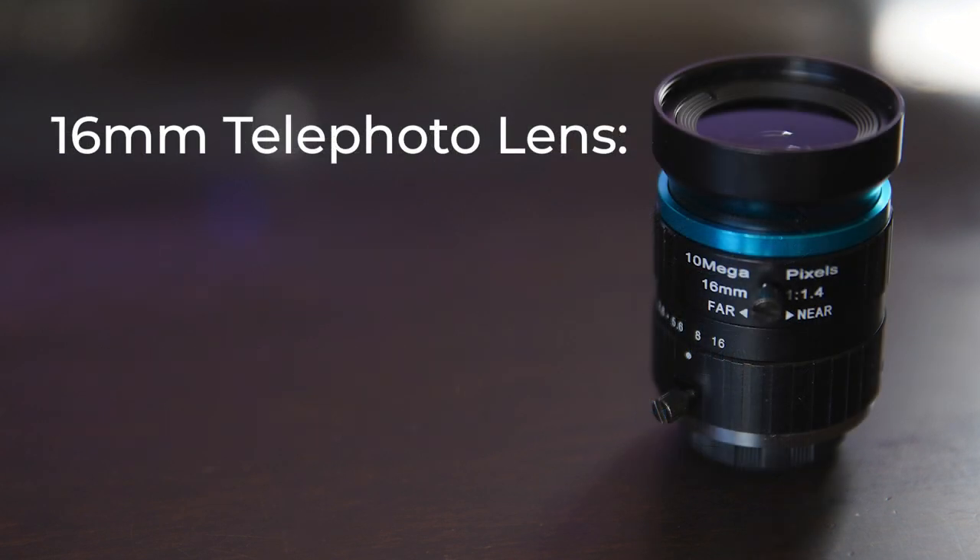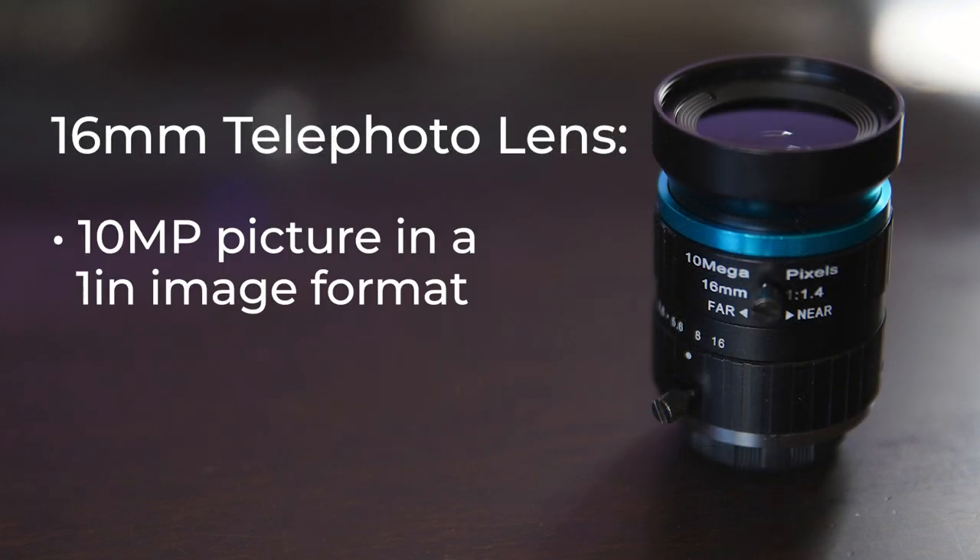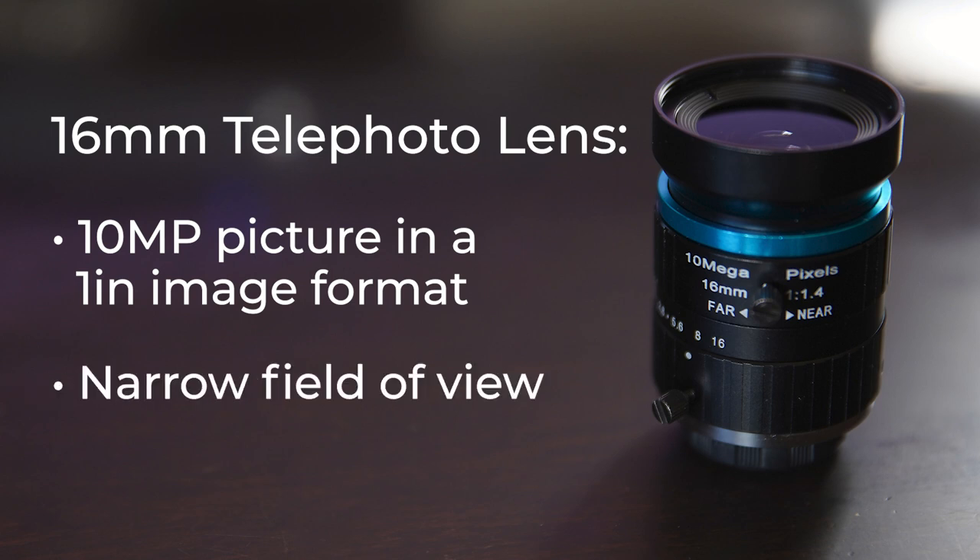The 16 millimeter telephoto lens produces a 10 megapixel picture in a 1 inch image format. This lens can be used as a great accessory for time-lapse photography, night sky, or landscape photography.